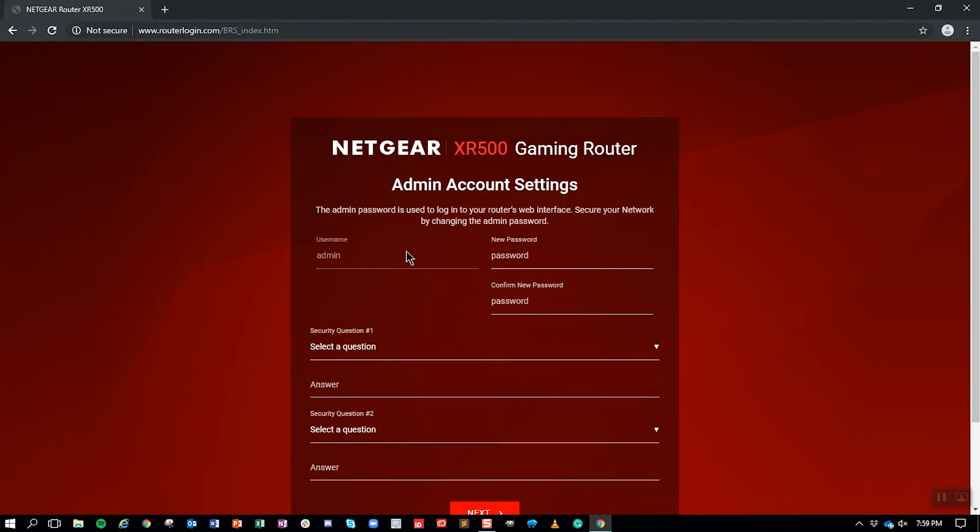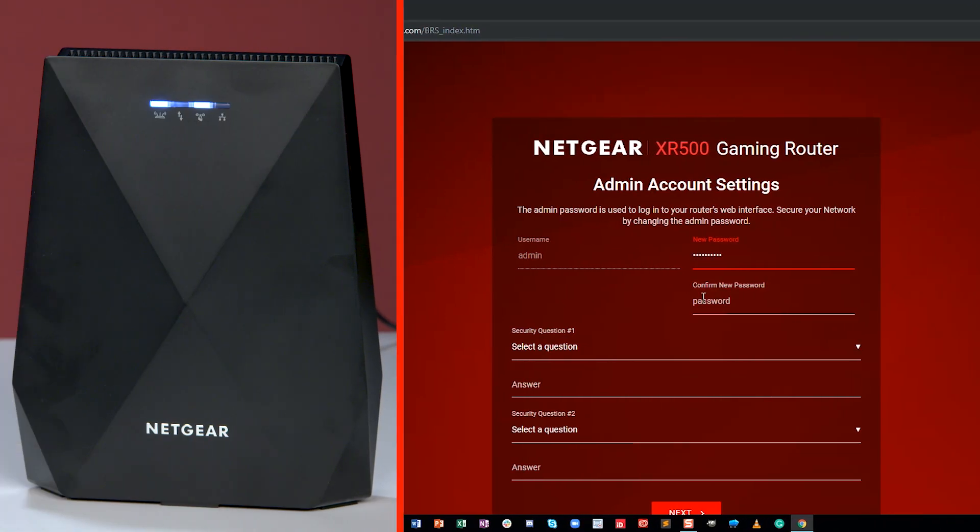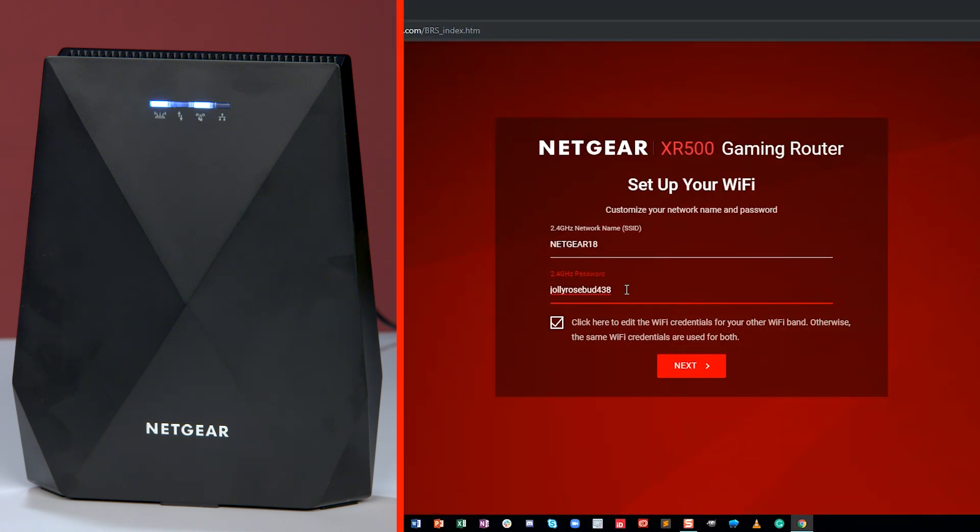If you want to change your router's Wi-Fi network name, admin username, or passwords, make sure that your mesh extender's router link LED is on before making changes so that the changes can apply to your extender as well.